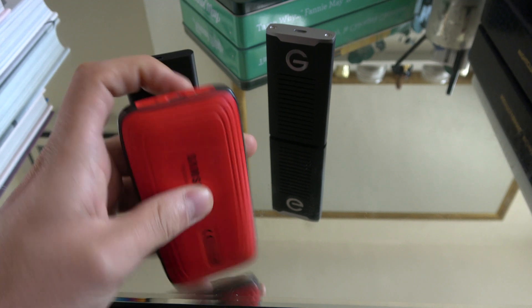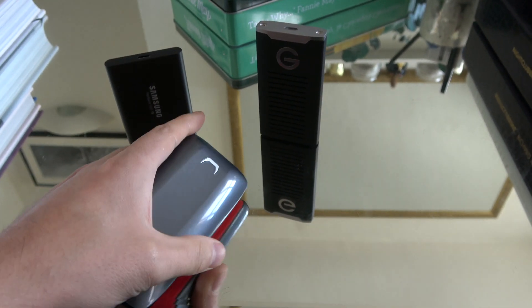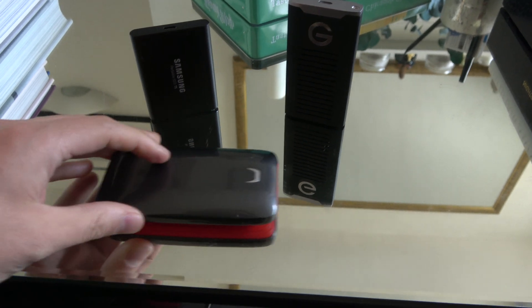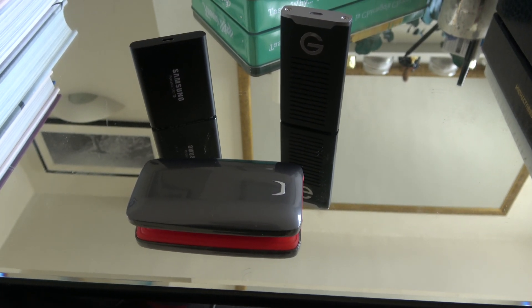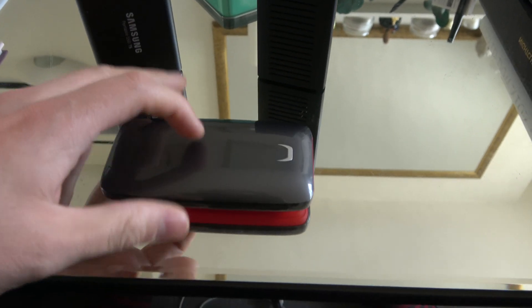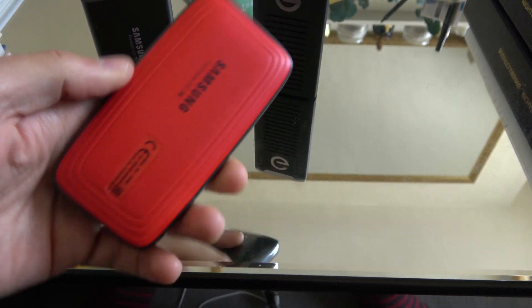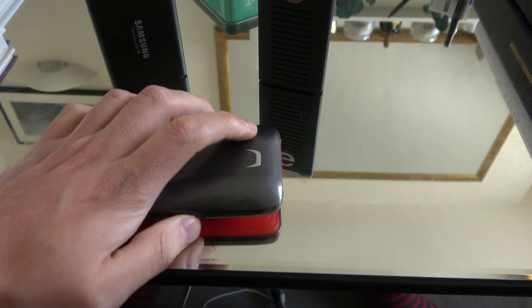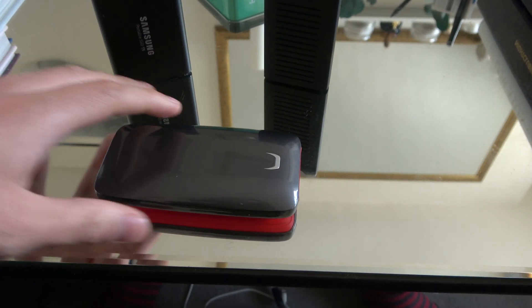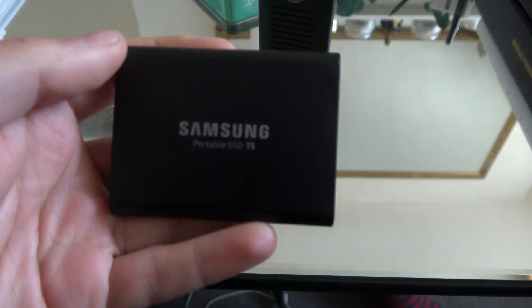The red bottom on the X5, I'm not really a big fan of. It does have a little indicator light — as do all three — to show it's working, but it feels really cheap and plastic. The rubber at the bottom doesn't stop the device from sliding around, and it feels really cheap and tacky. I don't really like the design and look of it.